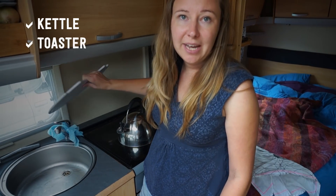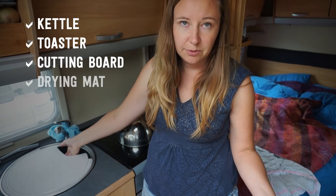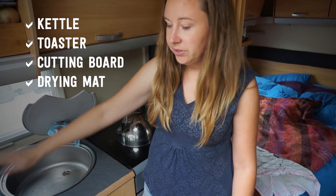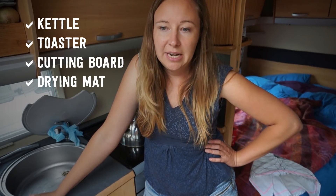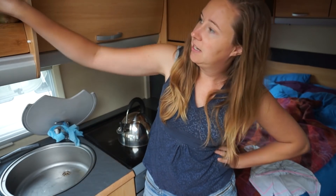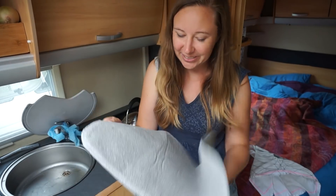This cutting board came with the caravan too — it's designed to perfectly sit on top of the sink, which is very handy, and I don't need any others. It also came with a drying rack, but I find it's so bulky I didn't actually ever use it. I'd rather use the space for something else, so I've gotten rid of that and instead I've just gone for this little drying mat. It does the job.